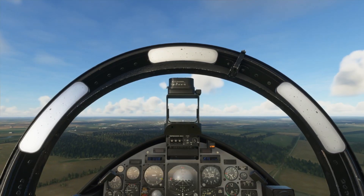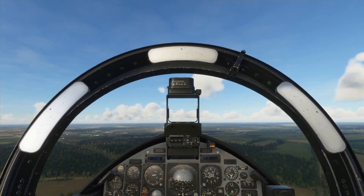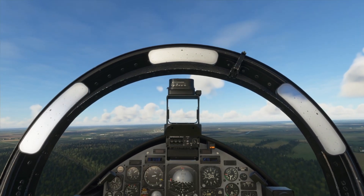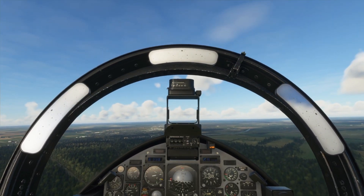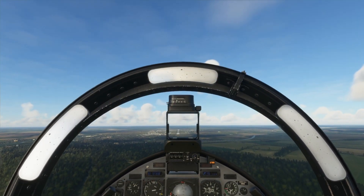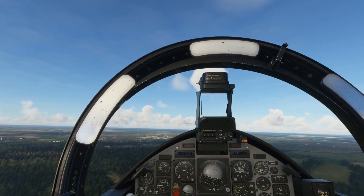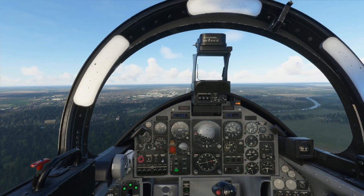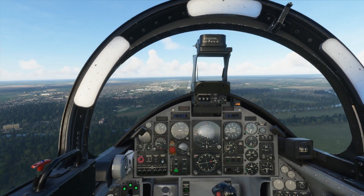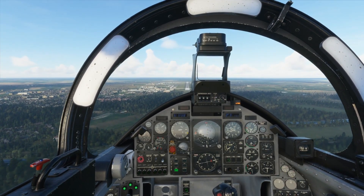We're now on final approach at Mildenhall. I've had to swap runways purely because I couldn't land at the other one, but I feel more confident with this landing. We're at a good enough speed — could do with a little bit more power. We're nice and straight, nice and level, good height, everything is ready for a good landing. I do really like this aircraft — it is very smooth. You can see we've lost that weird reflection bug, it just comes and goes — it must be my computer.